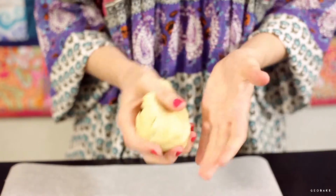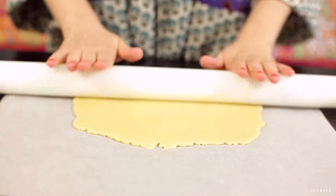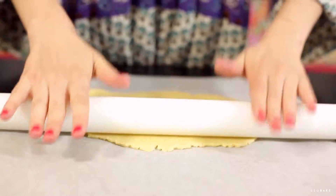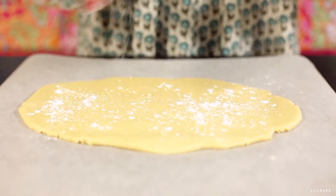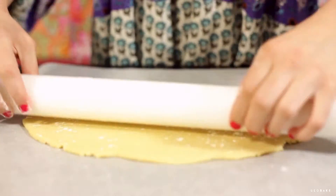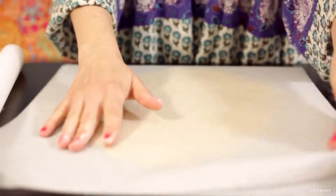If they are too hard, knead to warm them. Roll out the dough to make a rectangle about 20 by 30 centimeters and about 2 or 3 millimeters thick. Roll it over parchment paper so it doesn't stick, and put a little flour on the rolling pin. Then cover it with another parchment paper to finish off the rolling.